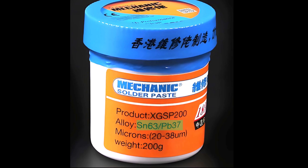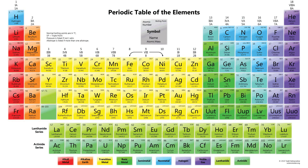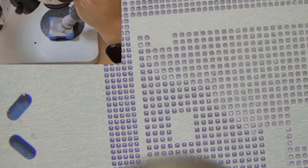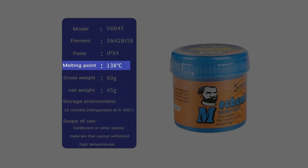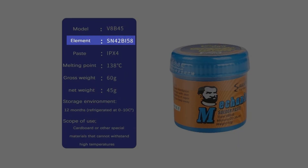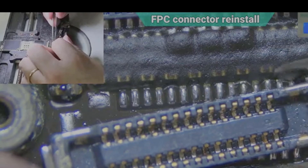If you look at the datasheet of 183°C solder paste — written as SN63/Pb37 — on the element chart, Pb stands for lead, meaning this solder paste has 37% lead. This is why it flows so well when reballing or installing ICs. For the 138°C solder paste, it contains no lead; its composition is SN42/Bi58. This is why it's fragile and not recommended for FPC connectors — it breaks easily.